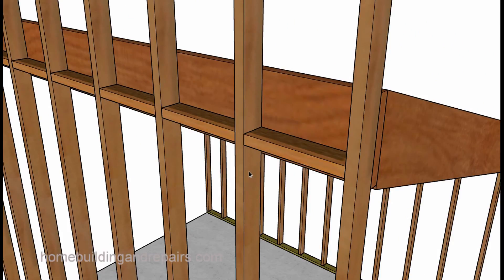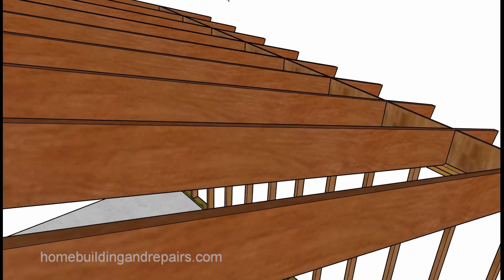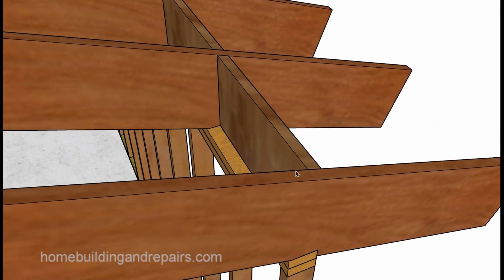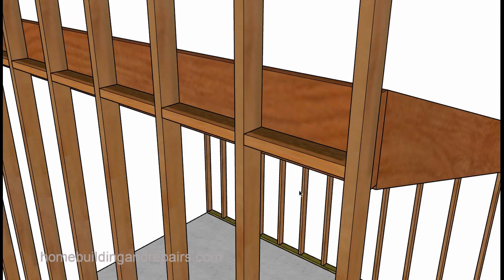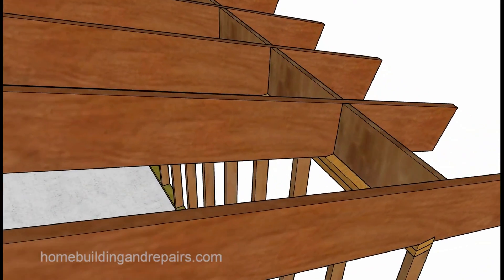The other side here will be drywalled — this part of the wall. And then on the other side it would be drywalled also. Fire blocks are there to prevent the fire from drawing oxygen in or allowing the fire to run past something like this and accelerating the burn rate on the home.